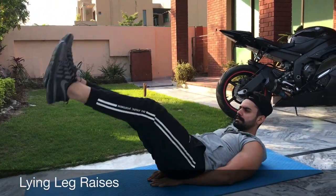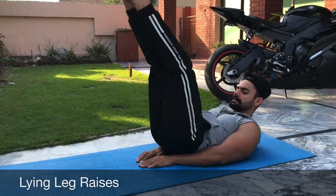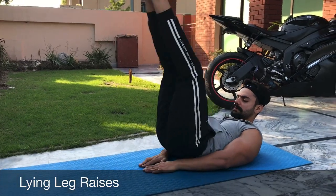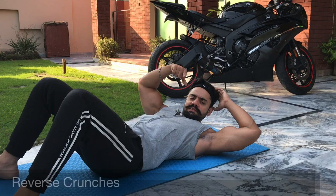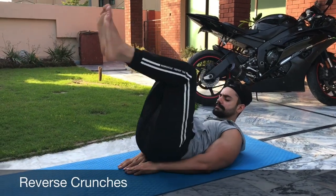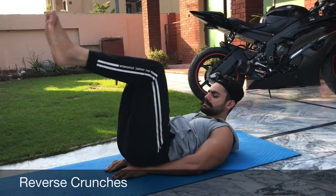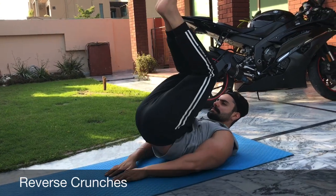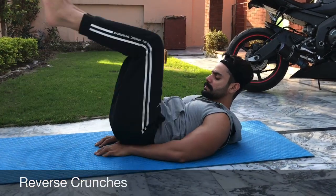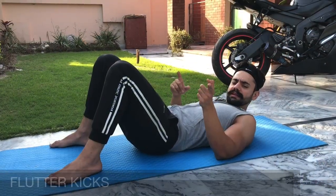I will do the reps again and again. Next workout: flutter kicks, scissors.